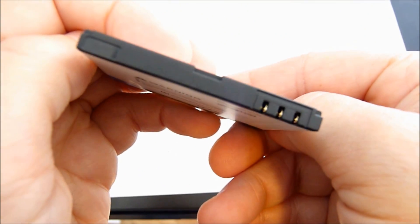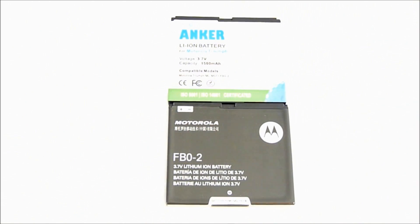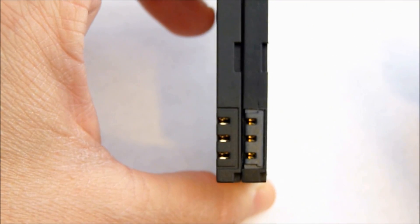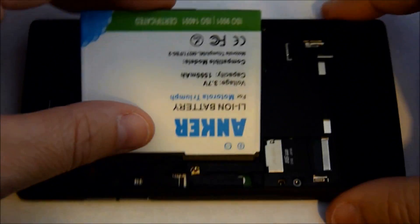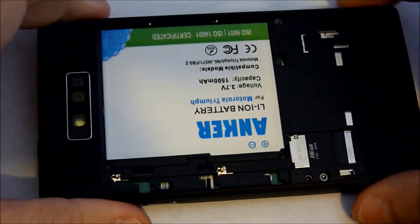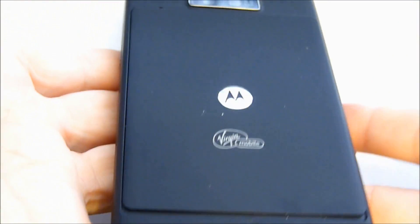Now the terminals will be exposed. I'm going to zoom in here and let you see a size comparison, and here is a thickness comparison, and a comparison of the terminals. We're putting the battery into the phone. It goes in and sits nice. Battery back goes on.